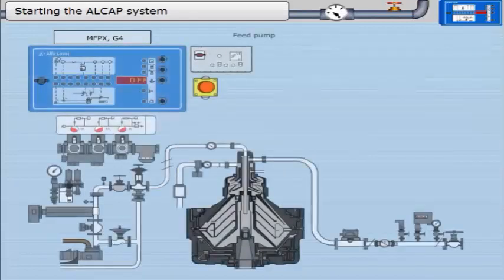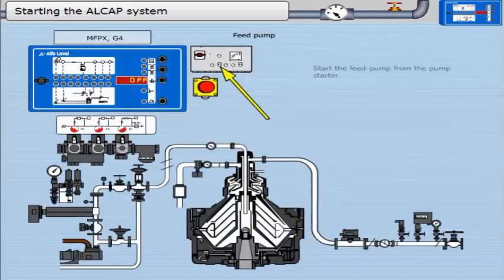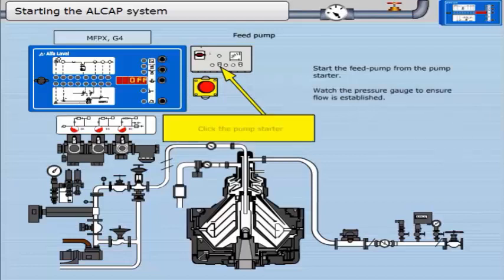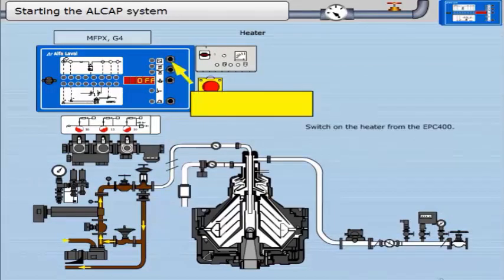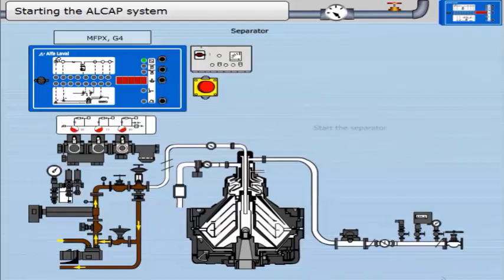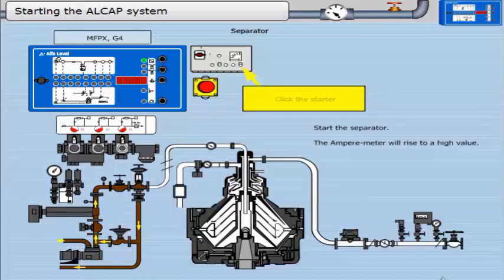Starting the LCAP system. Start the feed pump from the pump starter. Watch the pressure gauge to ensure flow is established. Click the pump starter. Switch on the heater from the EPC 400 — click the button. Start the separator; the ampere meter will rise to a high value. Click the starter.